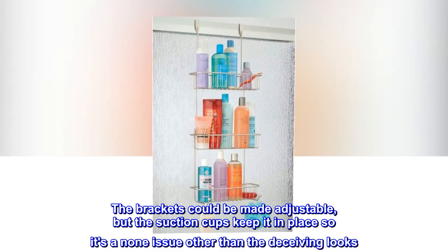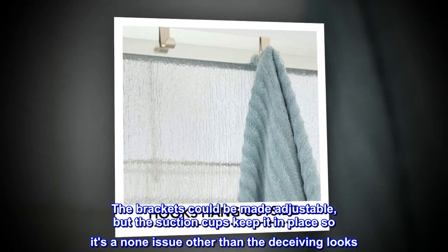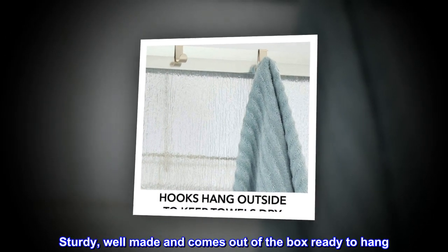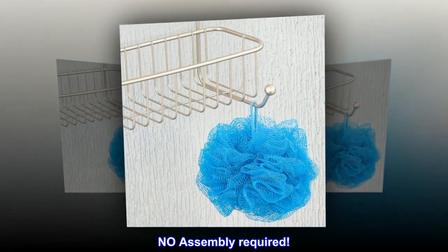The brackets could be made adjustable, but the suction cups keep it in place so it's a non-issue other than the deceiving looks. Sturdy, well-made, and comes out of the box ready to hang. No assembly required.